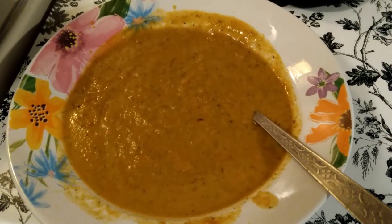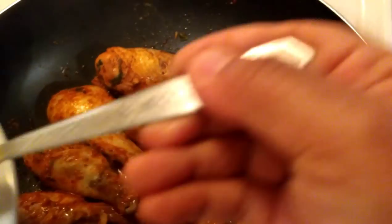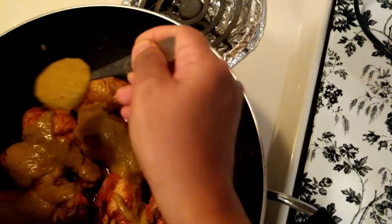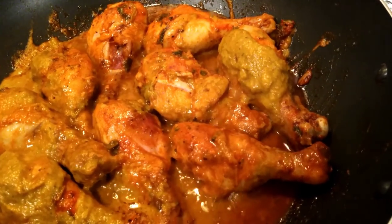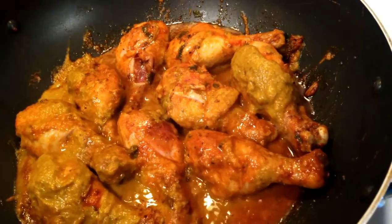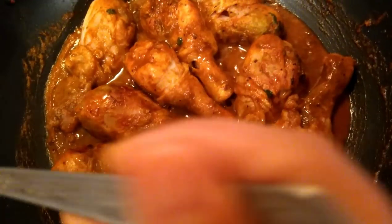The peri peri sauce is ready. The next step is applying this sauce over the chicken. I'm spreading the sauce all over the chicken pieces so they are fully coated. Now it has to cook for 10 more minutes, so I'm increasing the flame and allowing it to cook. Friends, the chicken peri peri is ready! I'm just adding 1 tablespoon of lemon juice.